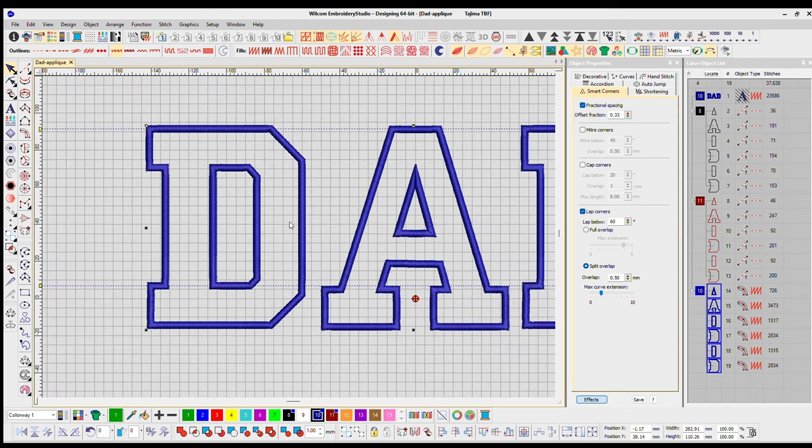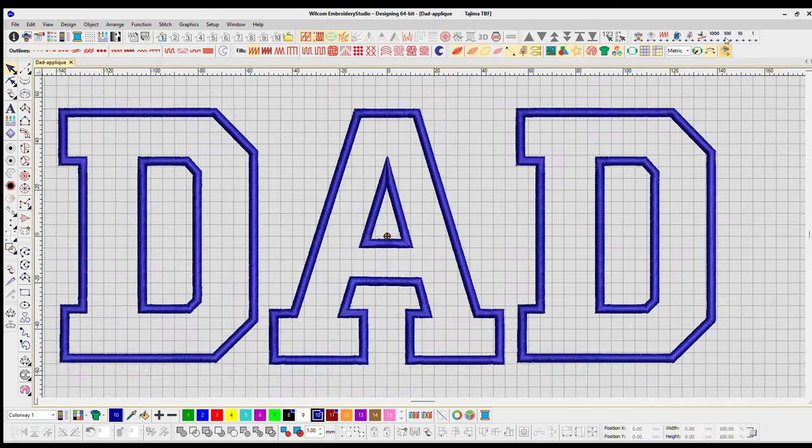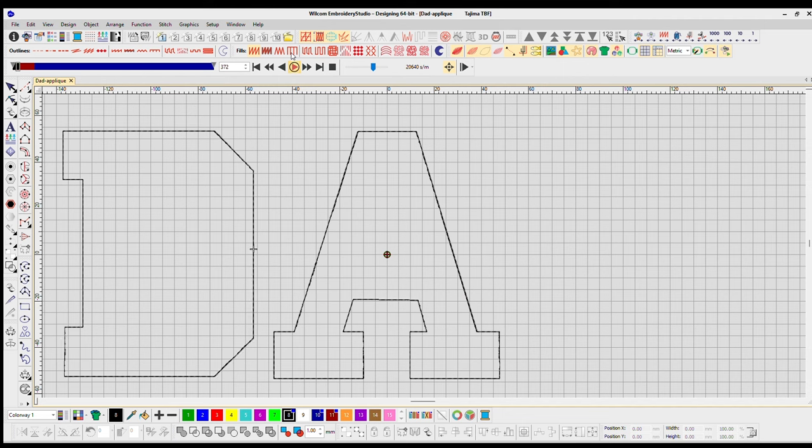Here I'm showing you that the only corner that's less than 60 degrees is inside the A — everything else is above 90 degrees. Let's do a quick replay of how it's going to stitch out.